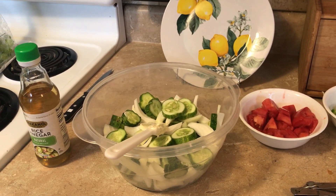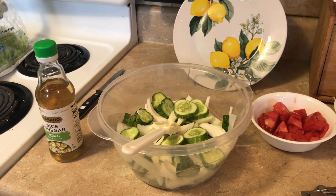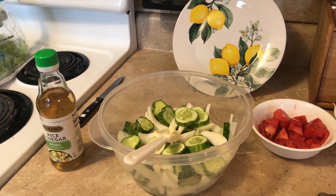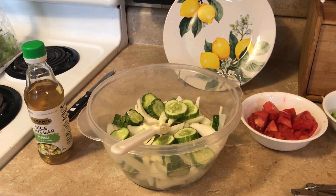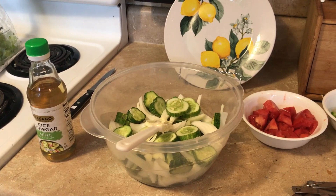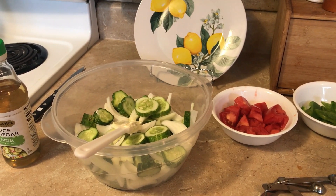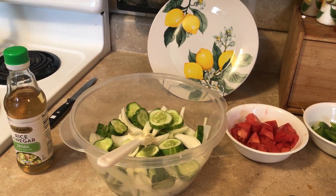Hey everyone, this is Ann from What's Up Homestead. I'm finally getting in some cucumbers from my garden, so I thought I would show you how we make this cucumber salad. It is our very favorite. I got the recipe off of food.com and it's called Twisted Sister Salad — I don't know why it's called that.